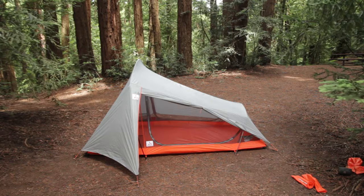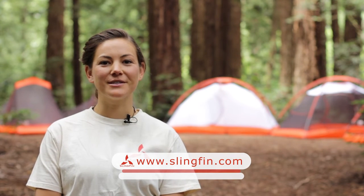There you have it. Thank you for joining the Slingfin family. For more information, please check out slingfin.com.